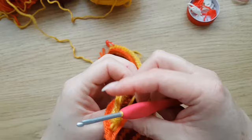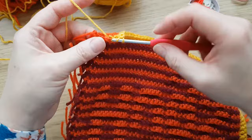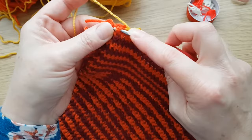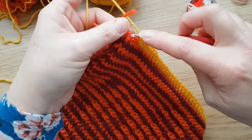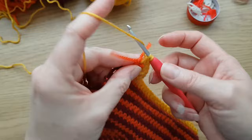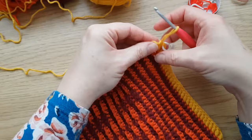Now we're going to do this corner, exactly the same as when we started. I've got one more raised treble to do there. Then we're going to do three raised trebles around this last stitch - one, two, three trebles around that last stitch. As always, pick up a stitch marker and pop that in the second one of those three, so we now know which one our corner is.